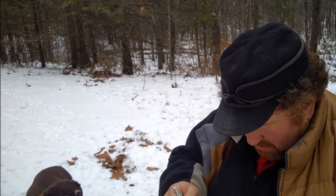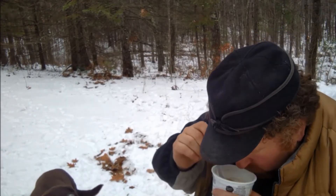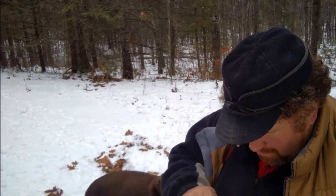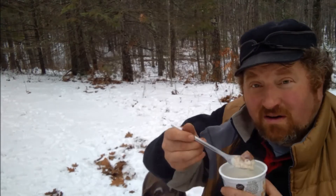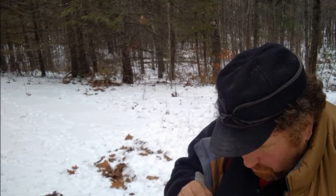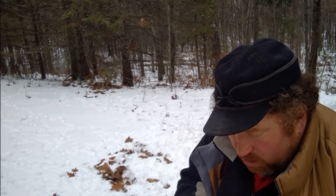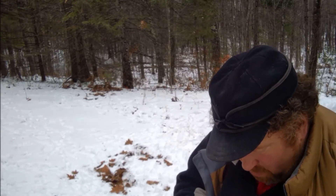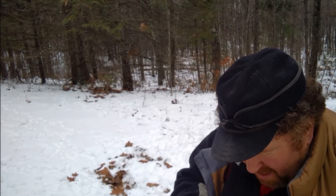There you have it, folks. Doesn't really smell too bad per se. It says cracked pepper — I'm not sure if that's cracked pepper or ash. The old taste test. You got the big old hot dog in there. Get your nose out of there, big black dog — he's spotted the hot dogs. Not bad. Not bad at all.